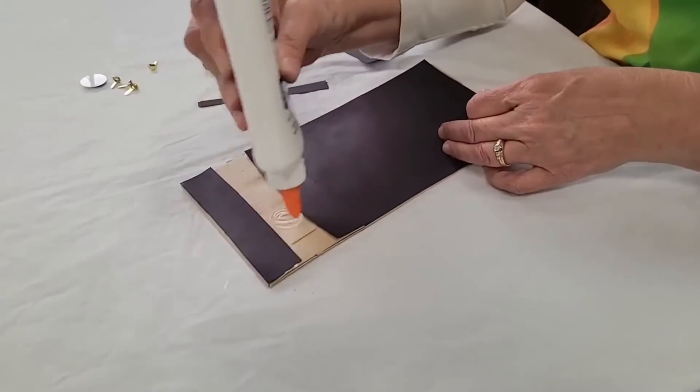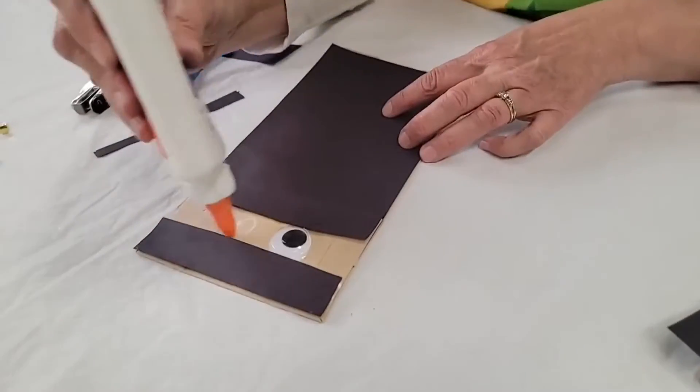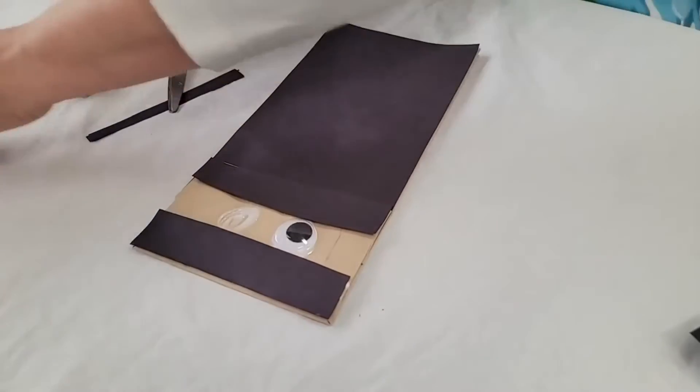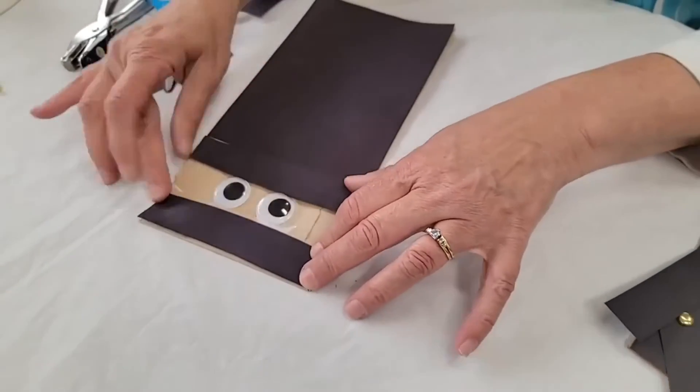Let's glue the bottom one on. Now when we glue the wiggly eyes, you can make a glob of glue — circle, circle, circle — make that big glob of glue so that the eye sticks right there. Now we have our two eyes.